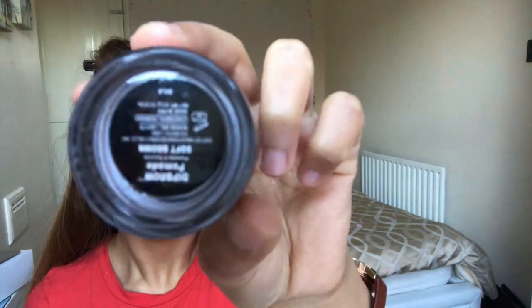Then just baking under my cheekbones with the banana powder. Now I'm using the Anastasia Dip Brow Pomade in the shade Soft Brown and lightly filling in my eyebrows — I'm not really changing the shape of them. I draw a straight line underneath just to give a clean look and fill in any sparse areas.